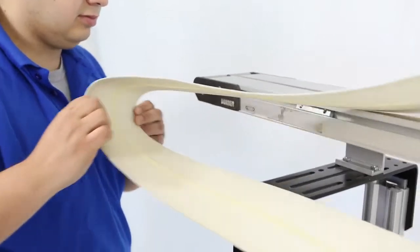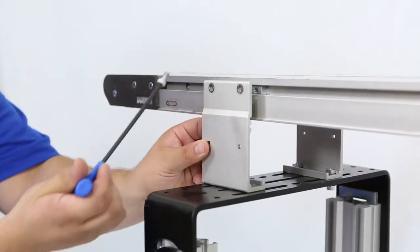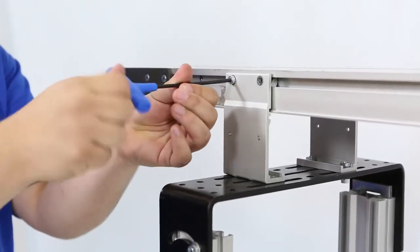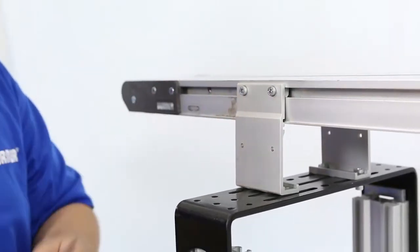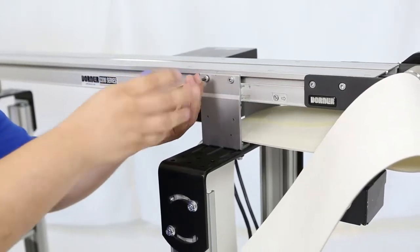Then remove the belt from the frame. Temporarily reattach the stand mounting bracket. Repeat the process at each stand location until the belt is completely removed.